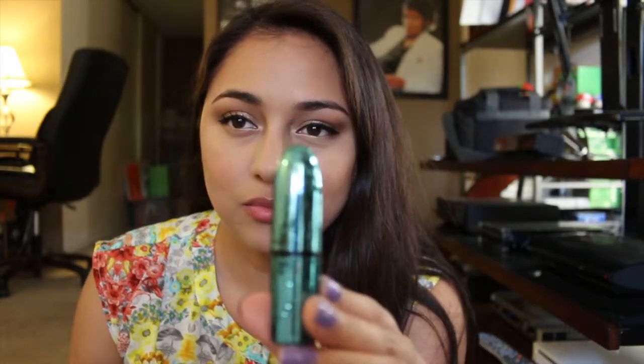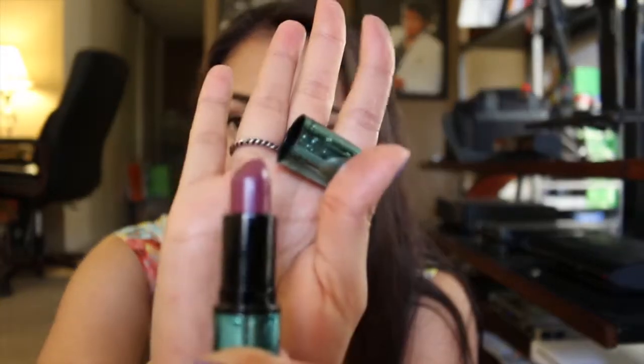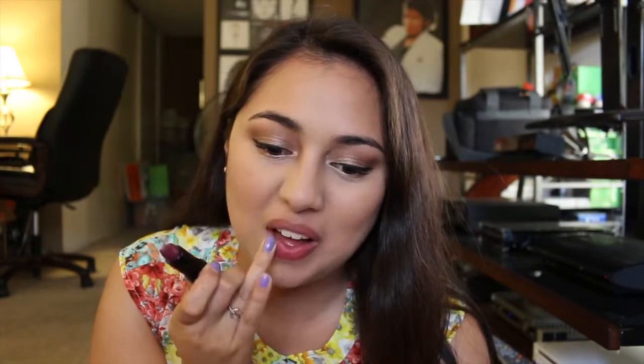Now I'm just going to put on my Goddess of the Sea from the Alluring Aquatic Collection — it's just like a purplish plum lipstick. You can wear any purple lipstick you'd like; I just chose this one for today because I think it goes really well with the eyeshadow. And that pretty much concludes the look.